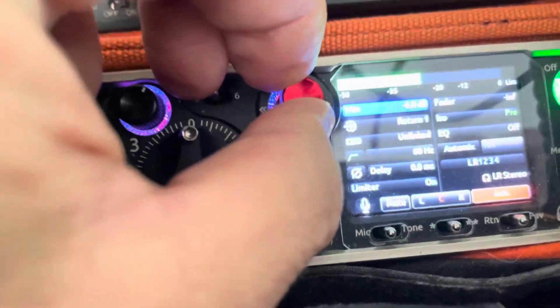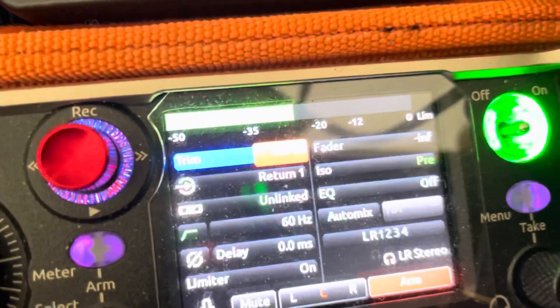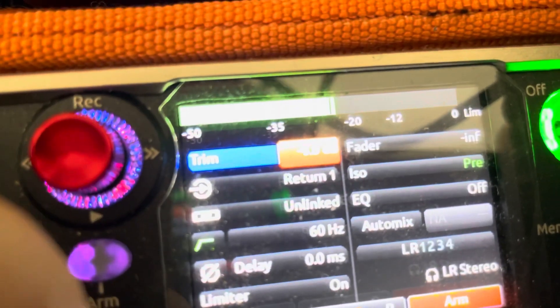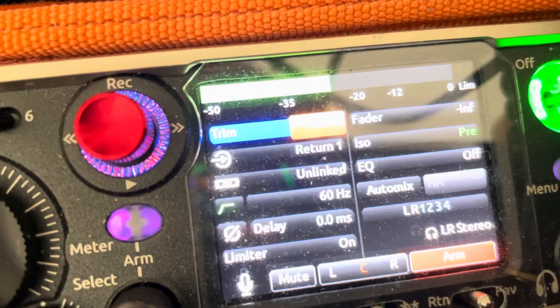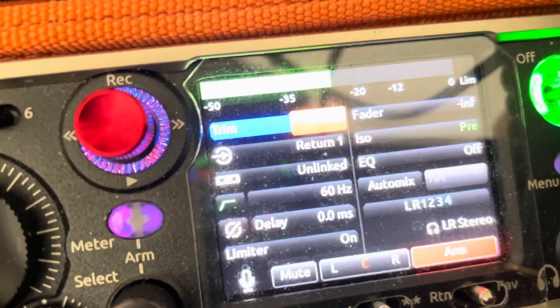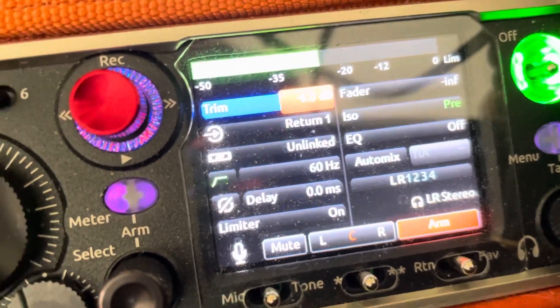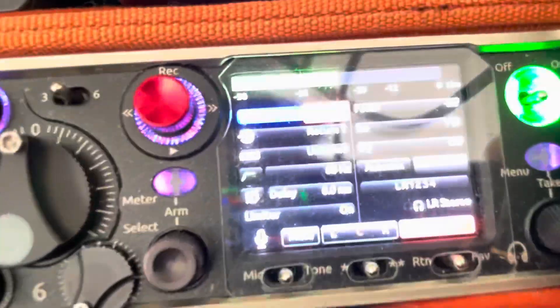I can run through the menu here. There's my trim if I want to bring the level up or down. It turns orange. I can change the levels, etc. You've got tons of options here — way more than the 633. You can do a low cut, filters, delay the channel, change the phase, add the limiter — pretty much anything you can do on any of the main channels of the 833, with the exception that you just don't have the physical controls.